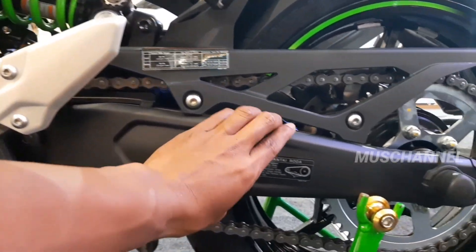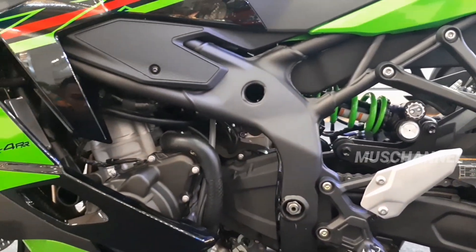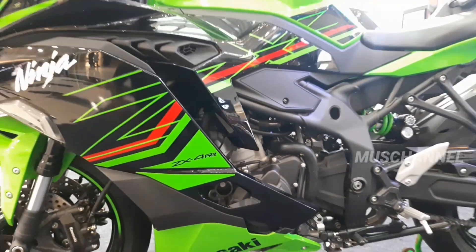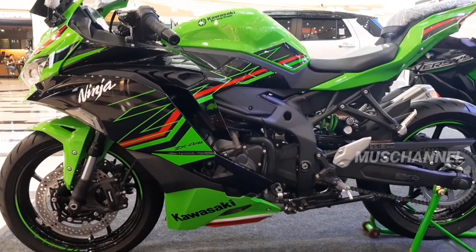Dan ini untuk si arm-nya cukup besar. Ini untuk frame-nya, ini untuk mesinnya — cukup besar teman-teman mesinnya. Seperti inilah penampakannya teman-teman, ZX4RR.